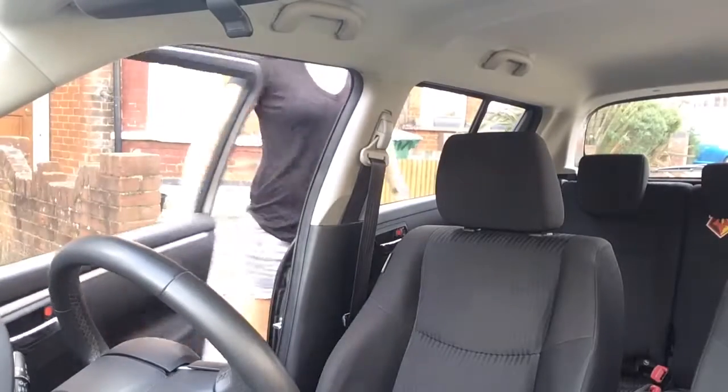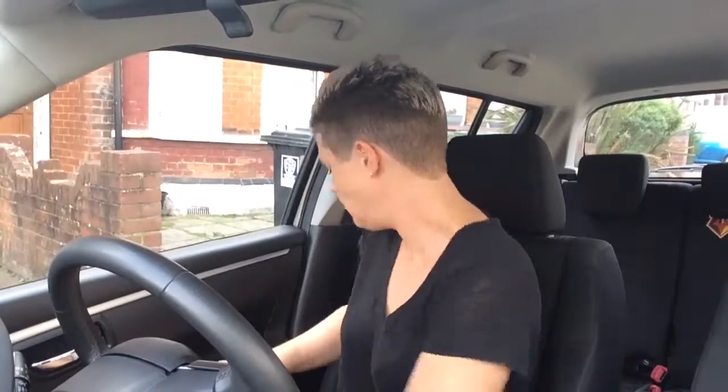Every time you get into a car, you should perform your cockpit drill. Once you get into the car, make sure the door is shut securely.